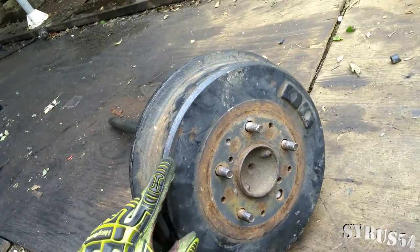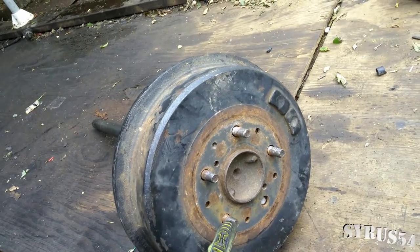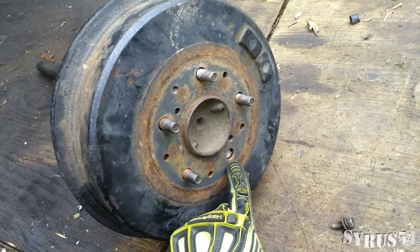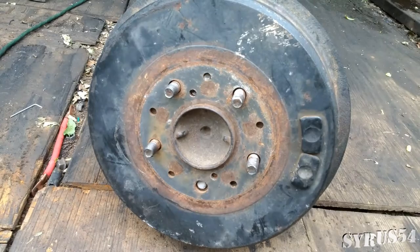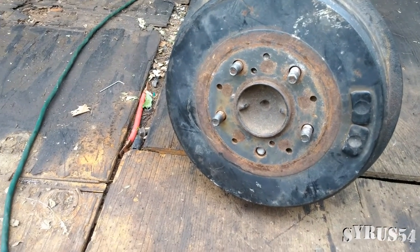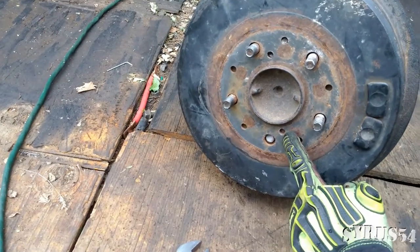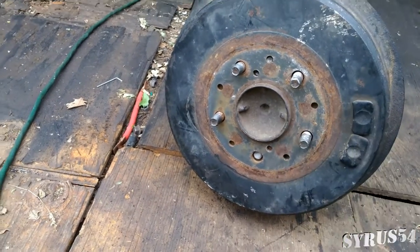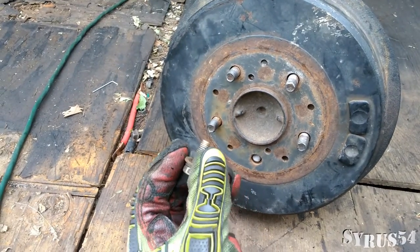The reason I'm having to remove this is because I need to replace a couple of these wheel studs. I snapped this one off. Different people will give you different methods on how to do this, and the one I'm going to be showing you is: there are two little bolt holes right here — one here and one here — that are actually threaded, that you can stick a bolt into.